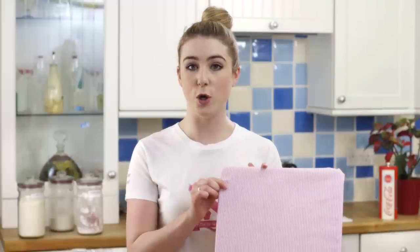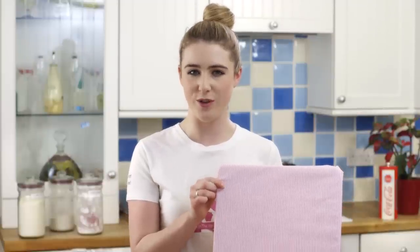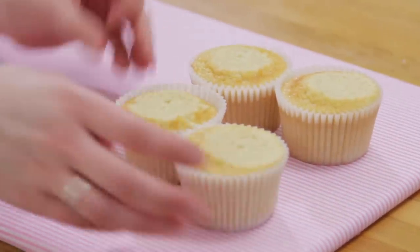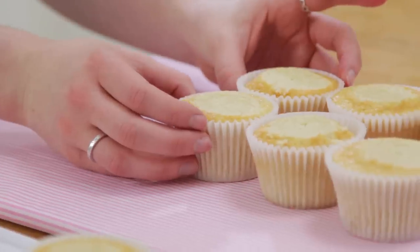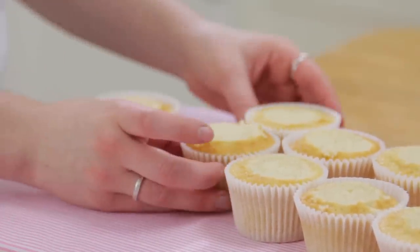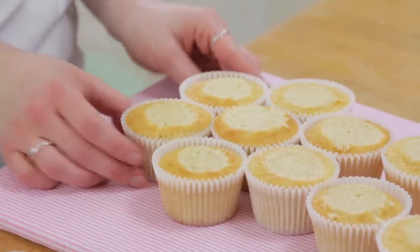Once you've leveled off all of your cupcakes, transfer them to where you're going to display them. I've chosen a chopping board covered in some cloth. For the ears we're going to use 4 cupcakes, 2 on each side. Next you want 2 underneath — this will be the start of the face, close together. Then a line of 3, and to finish just 2 on the bottom in the middle. And there you have your bunny's face.